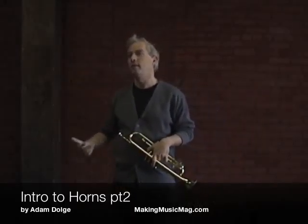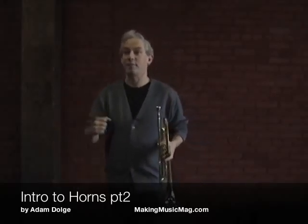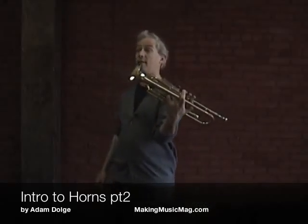Music is like a sport. You have to put a little into it to get something out. The horn doesn't do it by itself.